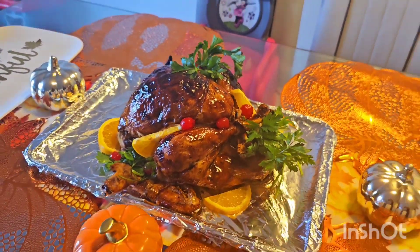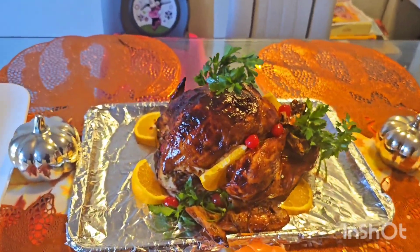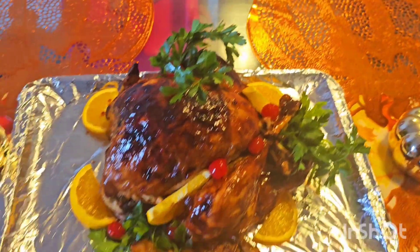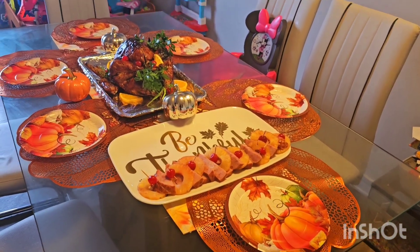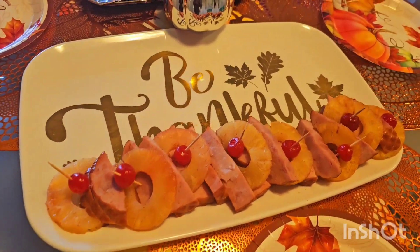Watch the turkey upon the table! Turkey looks nice. The table is set and we are ready to eat.